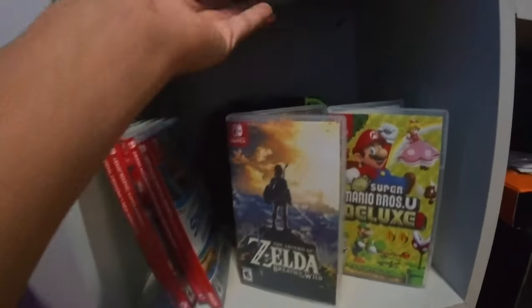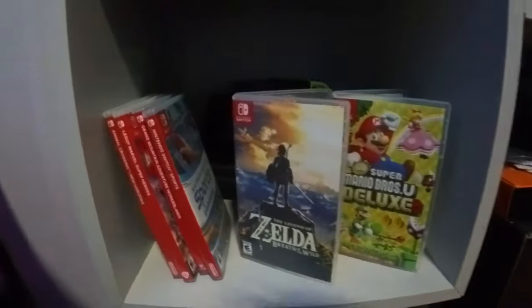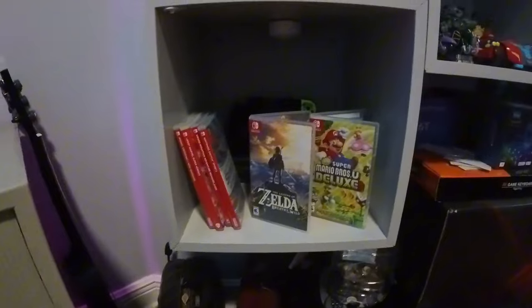Here's my Nintendo Switch shelf. I have this puck light in here, but it's completely dead so it's kind of hard to see, but we've got sports, Zelda, Mario, my controllers back there, and there's a carrying case back there as well.